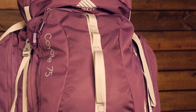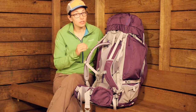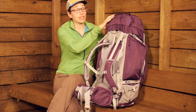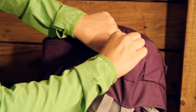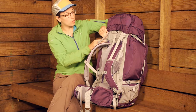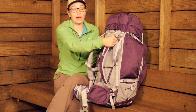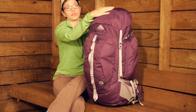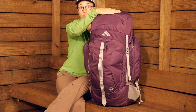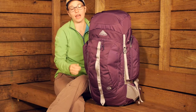There is an array of pockets and a lot of different ways to store your gear to keep it exactly where you want it. Starting here at the top lid there is just a big zippered compartment on the top. Turning the pack around, there is a very shallow pocket on the top of the lid — just a small pocket, maybe for a map or something like that.